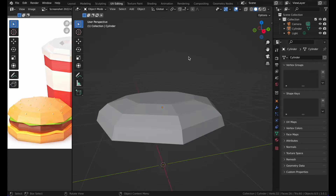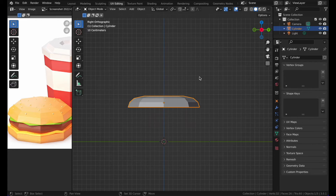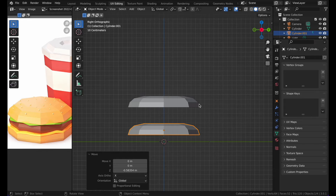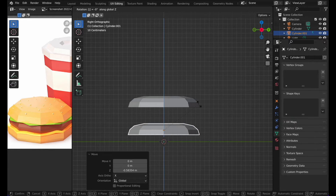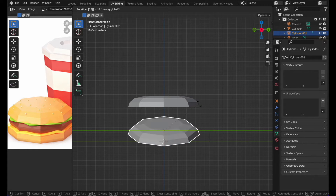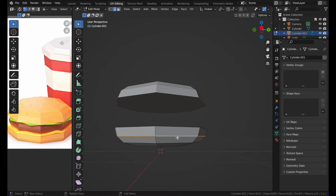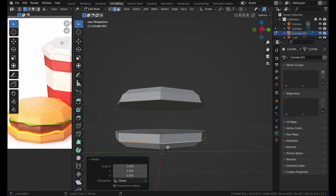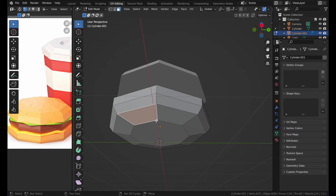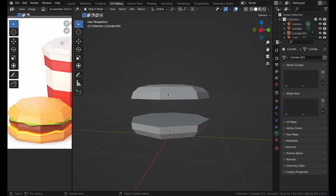There we go — that's our bun. Then duplicate it, move it using G and Z, then press R Y 180 to flip it. We can then fix this bottom bun to make it look a bit bigger and a bit thick.